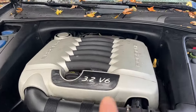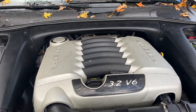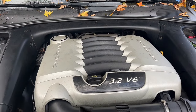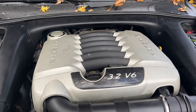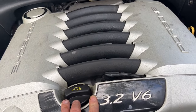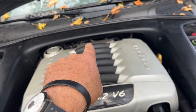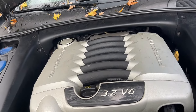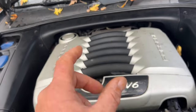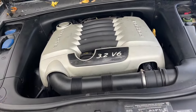This repair video covers check engine light code P0441 in a 2006 Porsche Cayenne 3.2 liter VR6. The P0441 code relates to the vacuum canister purge valve, which is located in the back of the engine bay. It's going to be a bit of a challenge to access, though unplugging the hoses should be manageable.